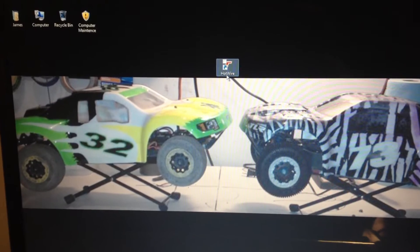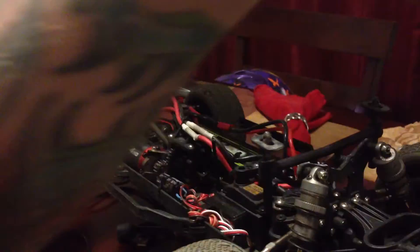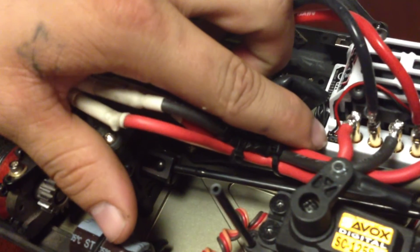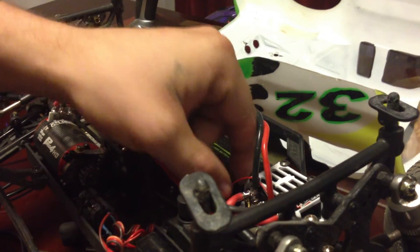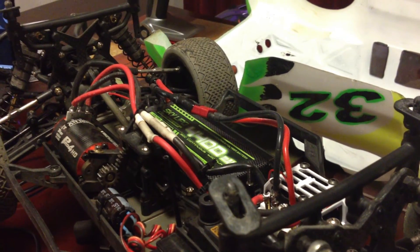When the time comes, we're going to click on the Hotwire icon. The first thing we have to do is connect the Hotwire to the truck. Right here is the fan and data port for the speed controller, so you want to remove the fan plug. I found that using a small pair of needle nose pliers makes this a lot simpler to install or uninstall anything from there.